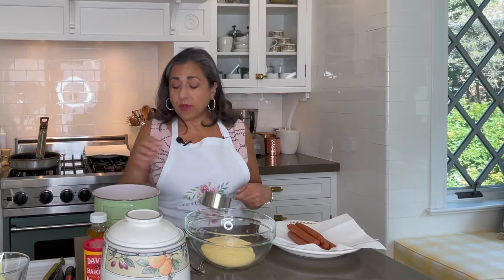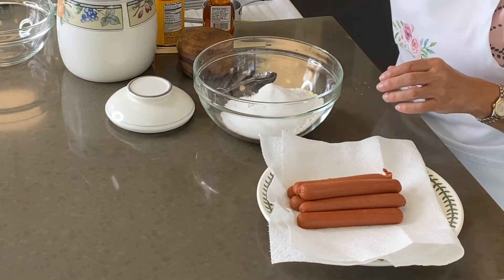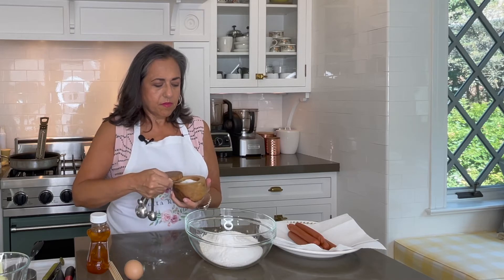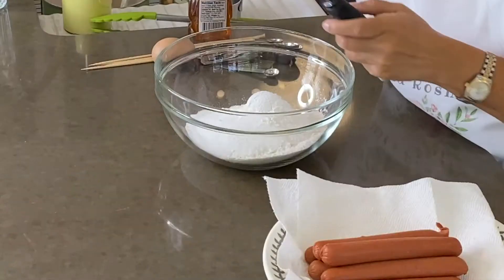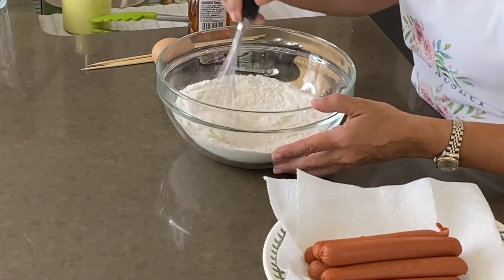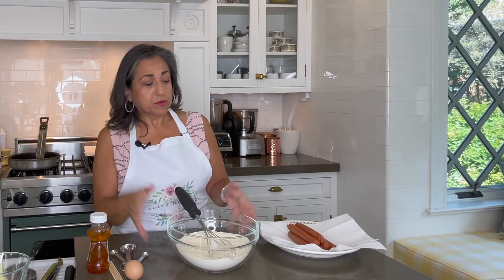In the bowl I have a cup of cornmeal. To that I'm going to add one cup of all-purpose flour. What we're doing is we're creating a batter that's between a waffle batter and a pancake batter, just as a point of reference. Add a quarter cup of sugar, our tablespoon of baking powder, and half a teaspoon of salt. Just whisk these together, then set that aside.